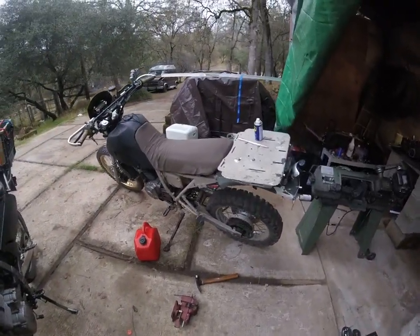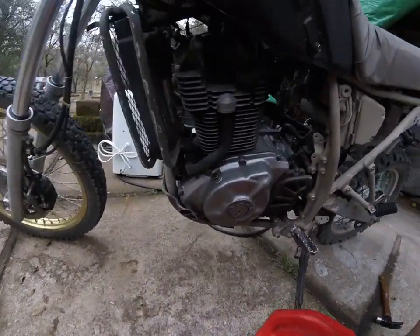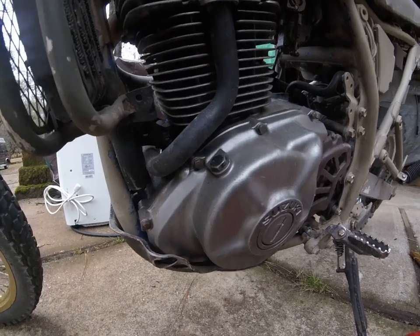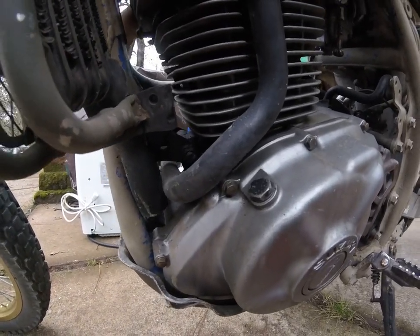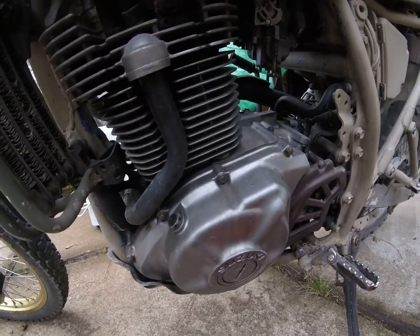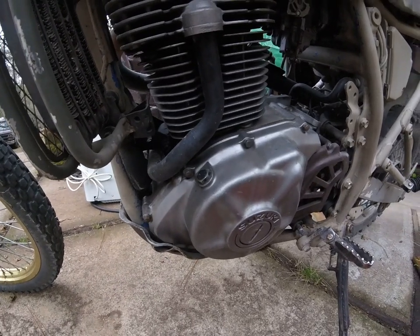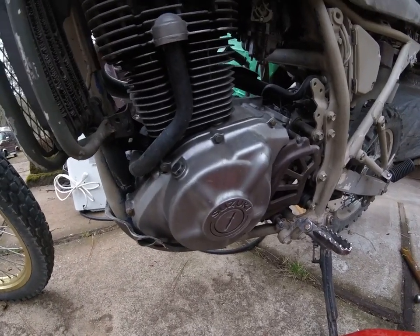2009, 1993. This engine has a cracked case right in there by that mount. I tried to schmooze it with JB Weld and all sorts of stuff just to stem the flow of oil out of there.